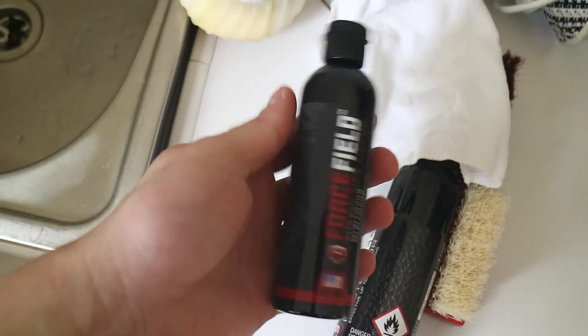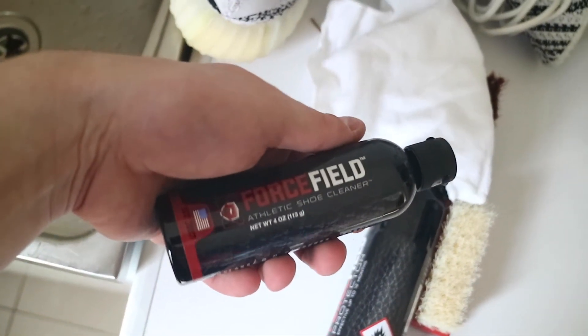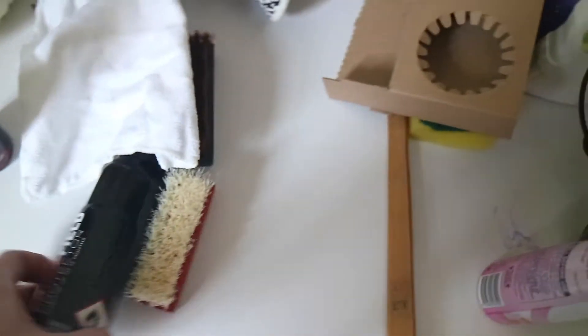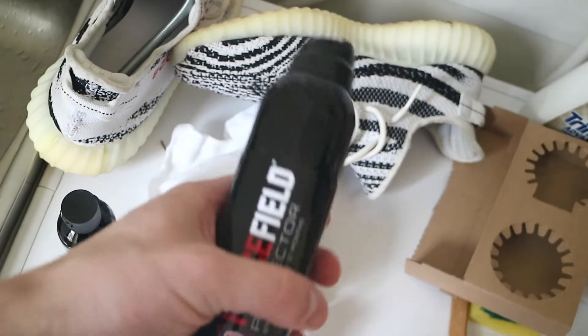Having a look inside, this is the sneaker shampoo, which you use as you usually would — just add a little bit of hot water. You also get a sneaker protector, which I didn't know about. After you finish cleaning your shoes and they dry out, you spray with this and it becomes waterproof.